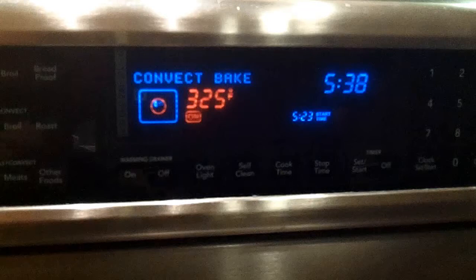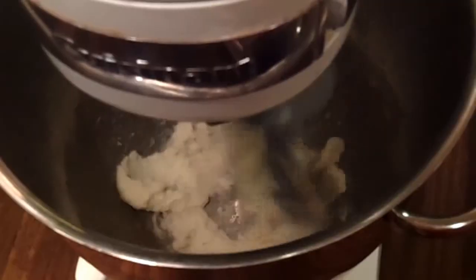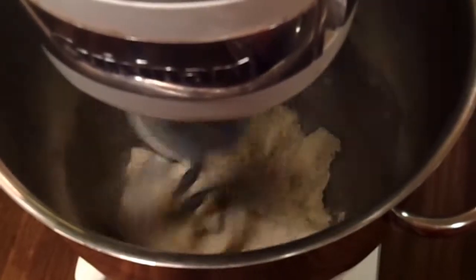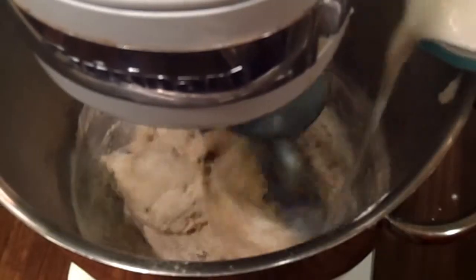Preheat oven to 325. Combine all dry ingredients. Beat sugar and butter. Add eggs and vanilla. Alternate between adding milk and dry ingredients until well combined.